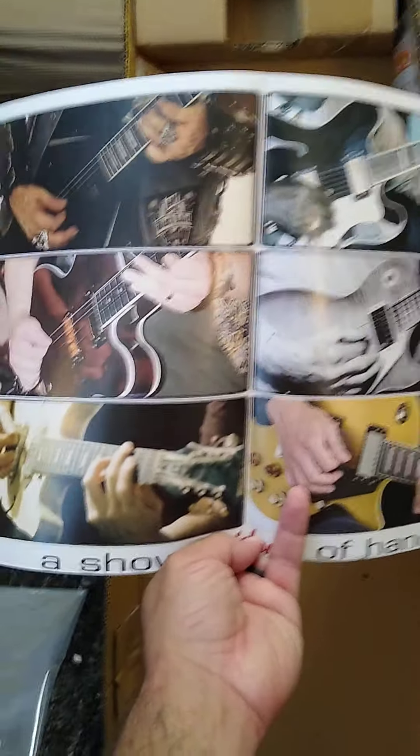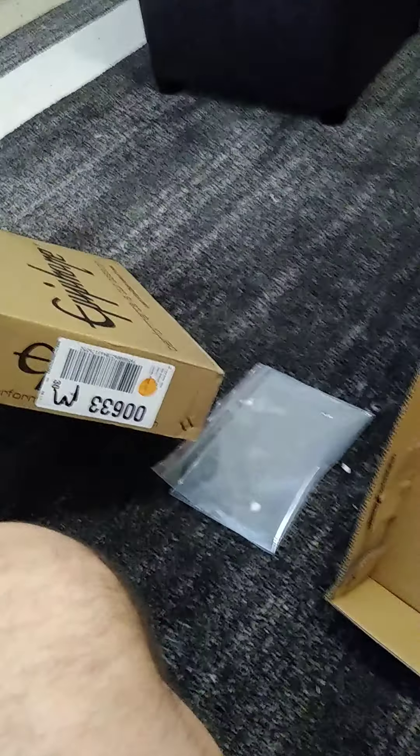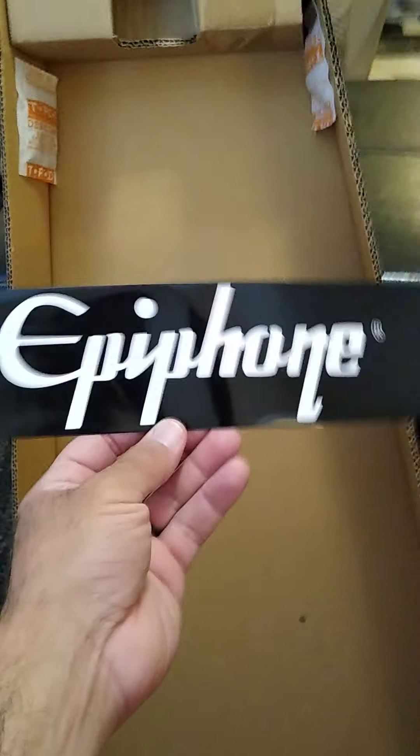It says 'Epiphone' — looks like a show of hands, I guess, of all the different famous people that play one. I'm not so famous, and I've yet to learn how to play really well. Don't ask me why I picked up a third guitar — I still can't play the first one I have.